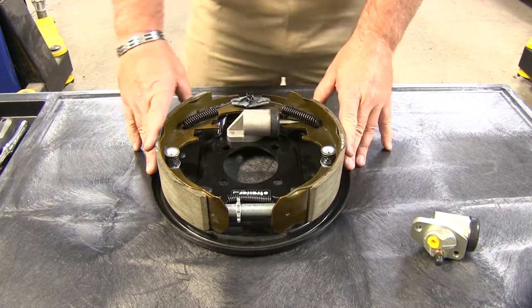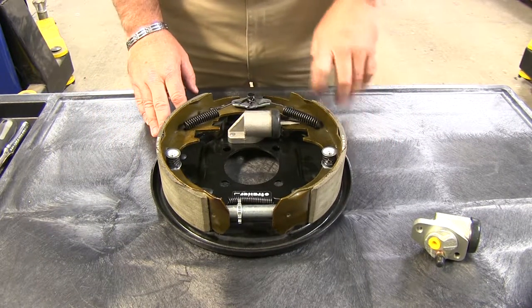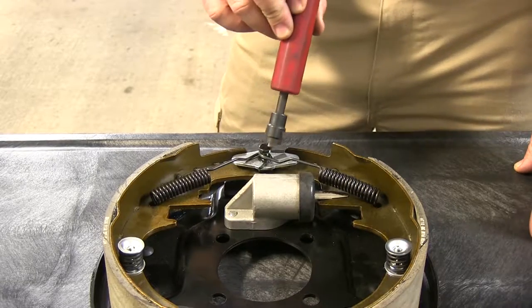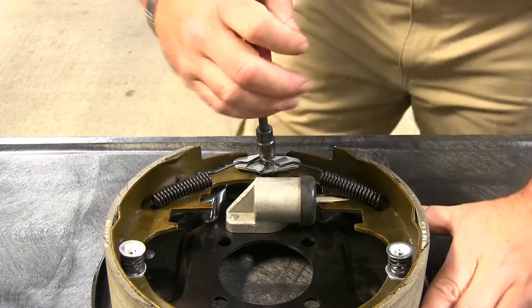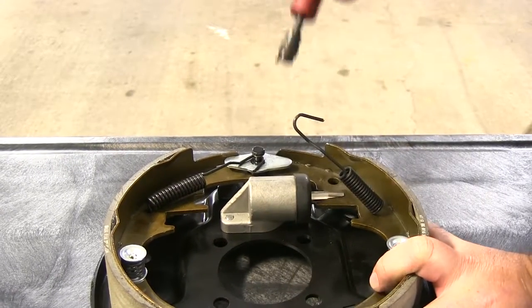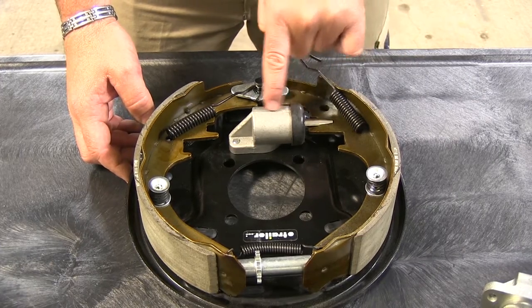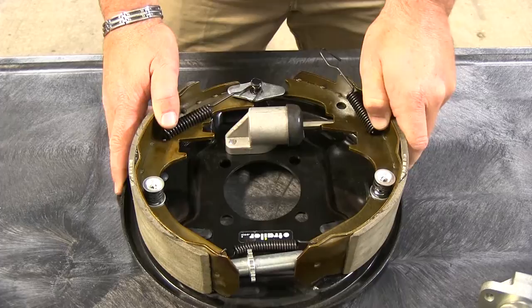So we've got our brake assembly off our trailer and we're going to go ahead and show you how to replace it. First thing we want to do is remove this spring right here. I'm going to use this spring removal tool — you should be able to find one at any auto parts store — just to make it a little easier. The reason we have to remove this spring is this pin right here goes inside the cylinder, so we have to remove the spring to get the brake loose.